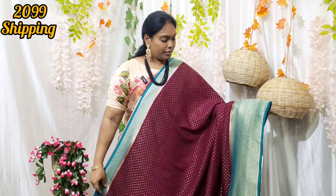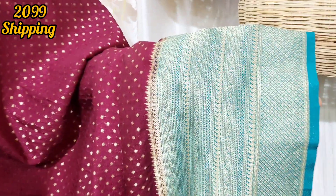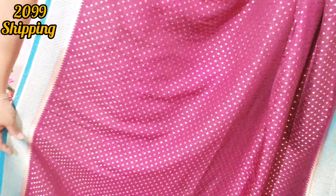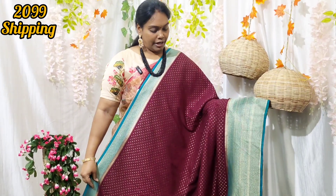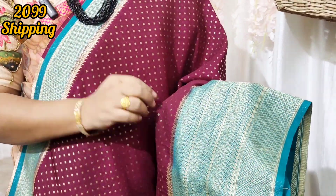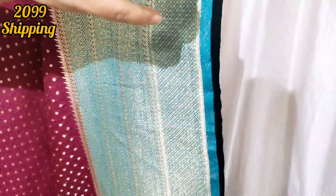This is the color of mine — the green color. This is a good color combination. The saree has a small border and also a big, beautiful border.